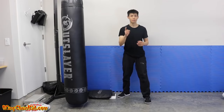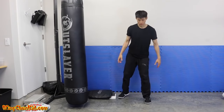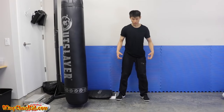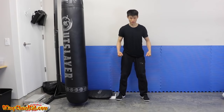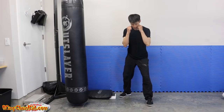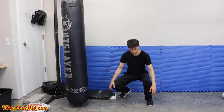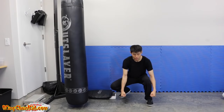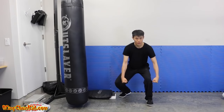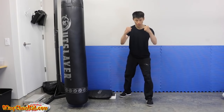Tip number four is to improve your connection to the ground. The ground is where we draw up energy through our legs. One good exercise is doing a squat from your stance — slowly go all the way down, then imagine you're picking up two big heavy buckets of water and lift them up while keeping them nice and heavy.